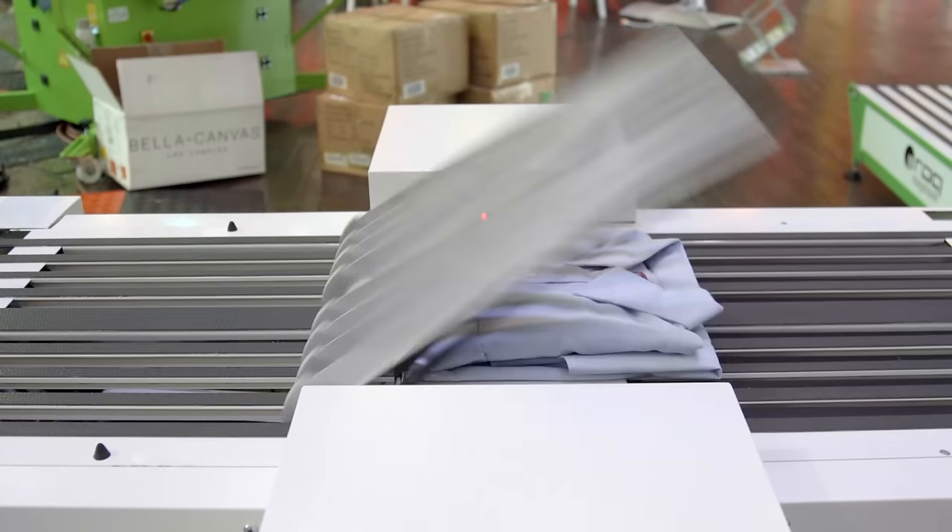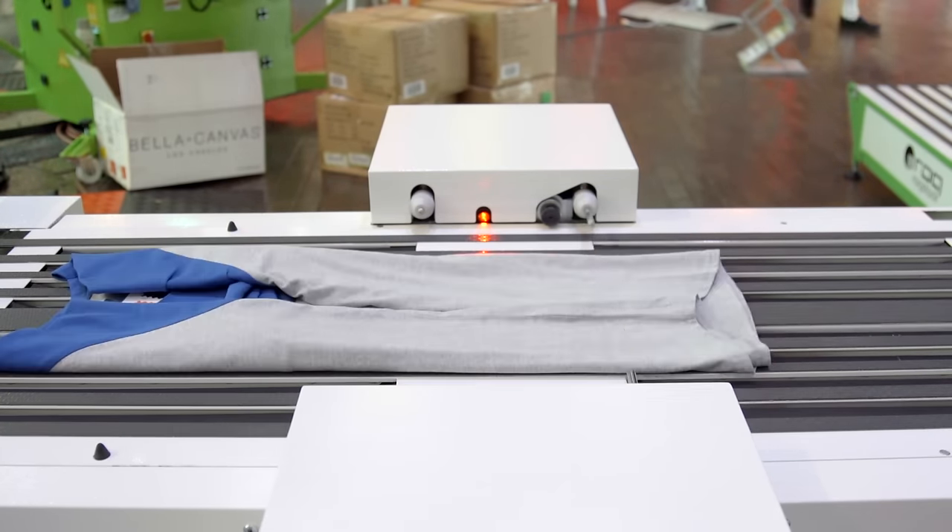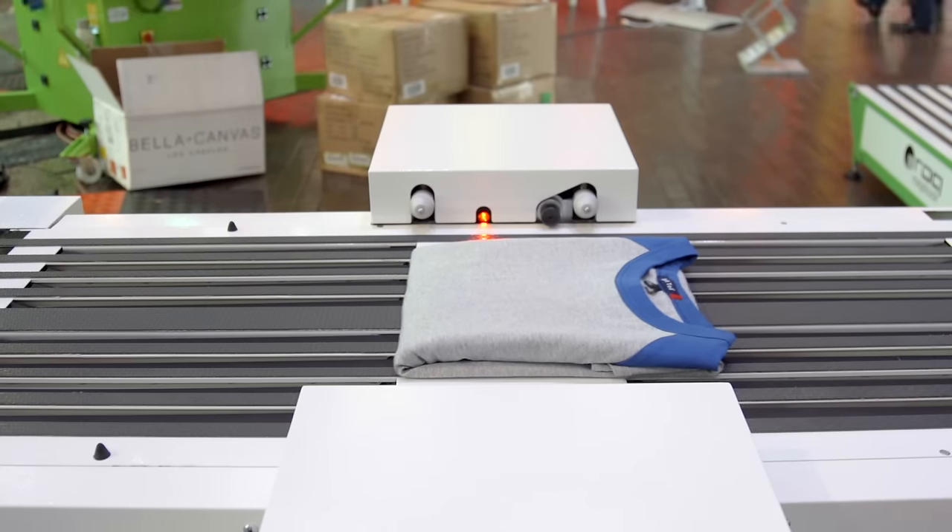The Rock Fold and Rock Pack allow a single operator to fold and pack any size or style of garment with limited adjustments that typically take less than 10 seconds to complete.